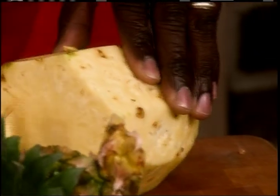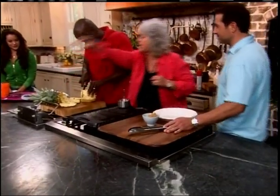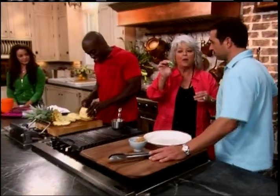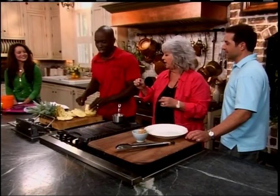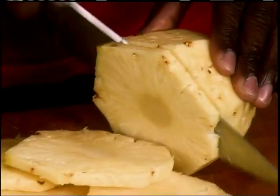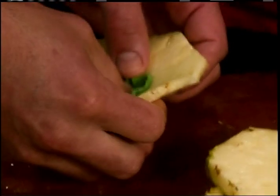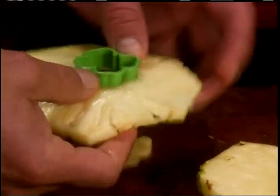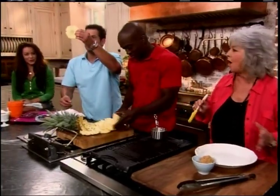All right, now Coach is slicing us up some fresh pineapple. Bobby, I found this cutest little cookie cutter. Why don't you take that and remove the core from the pineapple? Get your cute little butter over there and cut the cute little center out of the cute little pineapple. You did it perfect, son. Look at that — we got a little shamrock center.